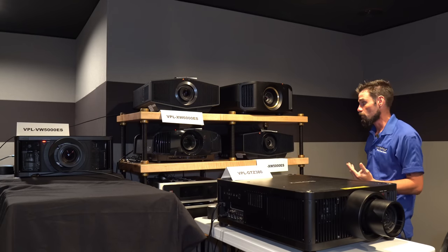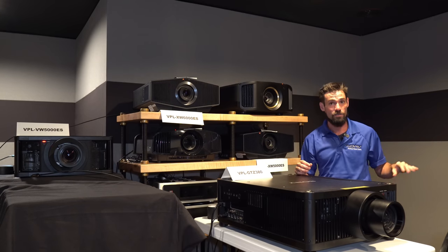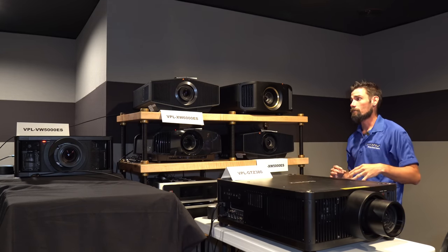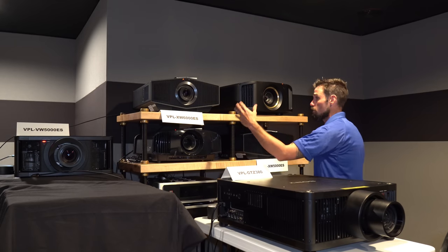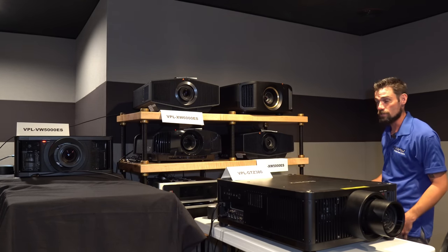You have three new projectors in this lineup: the 5000ES, the 6000ES, and the 7000ES sitting back in the corner — but that's for another video. Today we are comparing the all new Sony 6000ES to the JVC NZ7, or RS2100 as some of you might know.